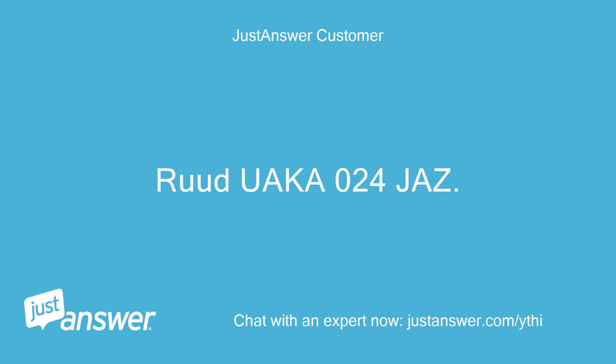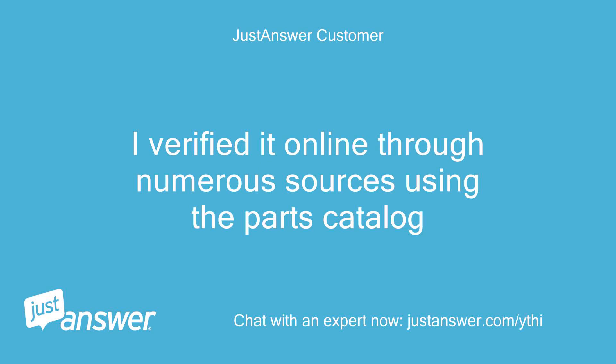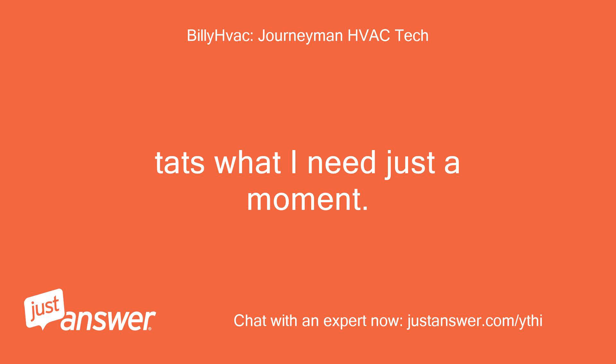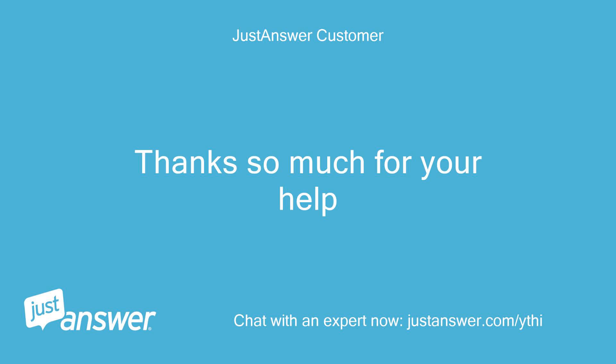Ruud Wacca 024-Jazz — is that what you are looking for? I verified it online through numerous sources using the parts catalog. That's what I need, just a moment. I know the motor is correct, I just want to confirm wiring in the unit. Just a moment. Thanks so much for your help.